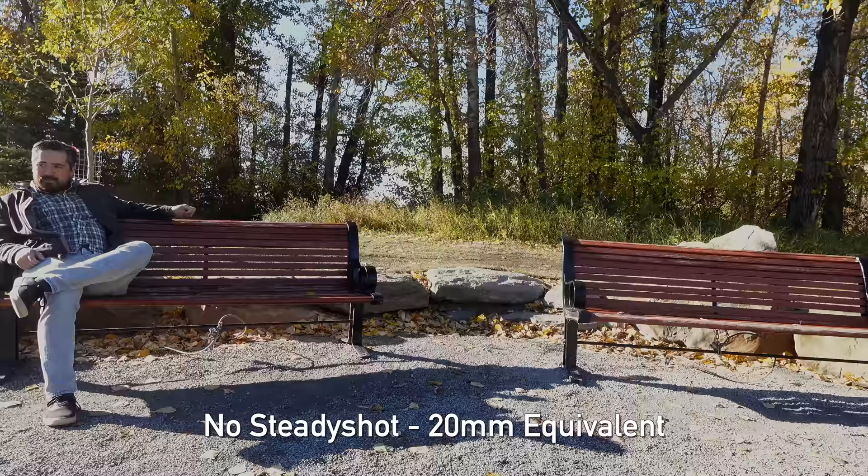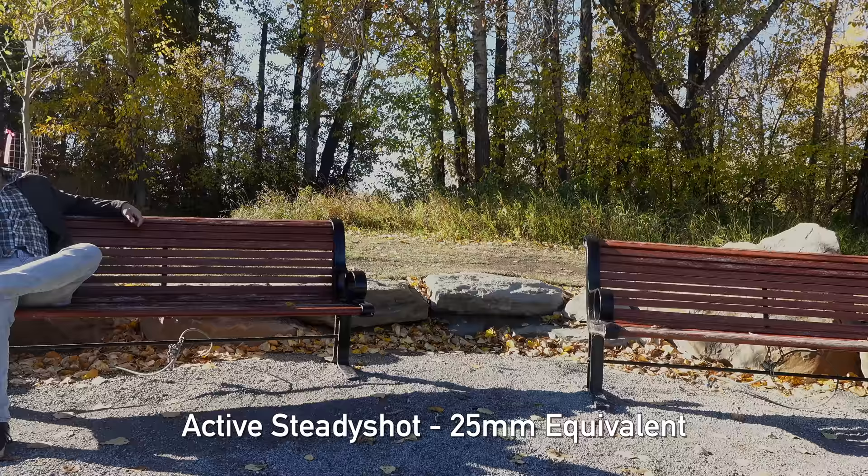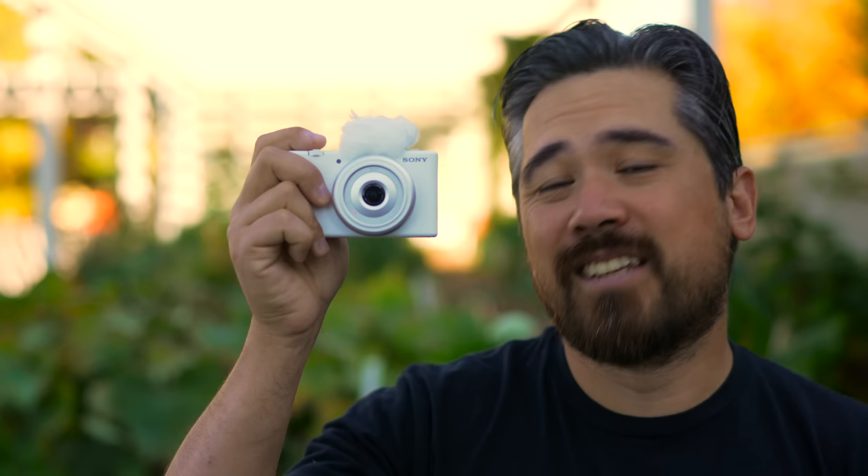This setup does not have any image stabilization in the lens or on the sensor at all. Active SteadyShot is it — a digital stabilization system where the video is cropped in, and it only works for video, not for photography. The ZV-1F's bigger, more expensive counterpart, the ZV-1, does have a built-in three-stop ND filter as an option, which is great.